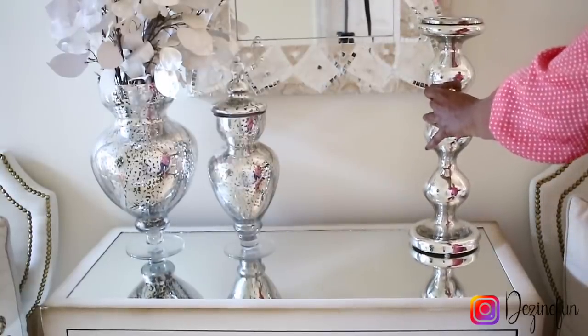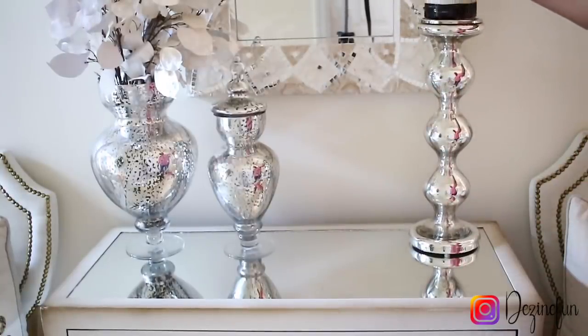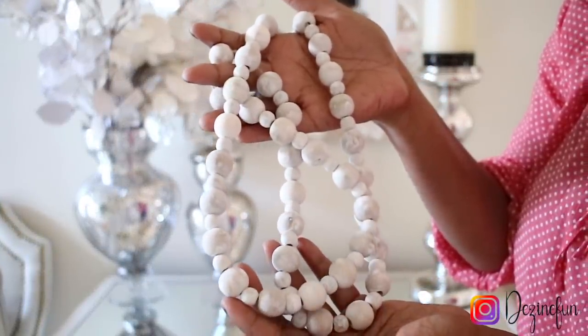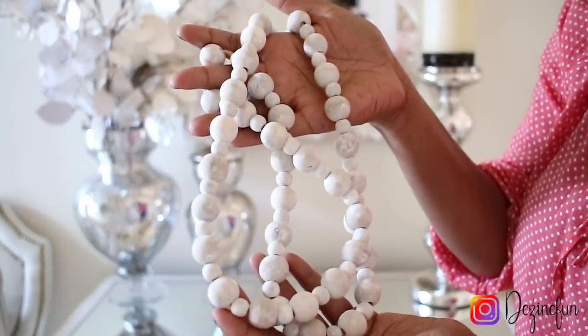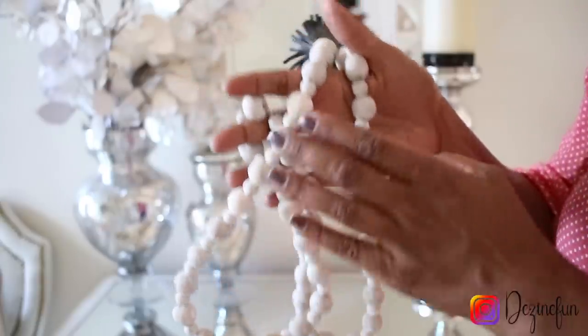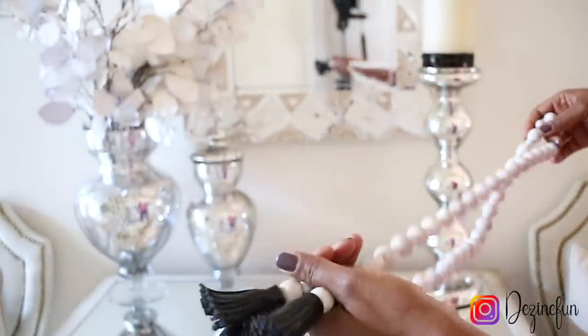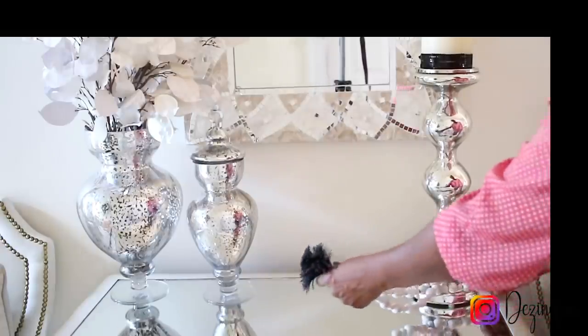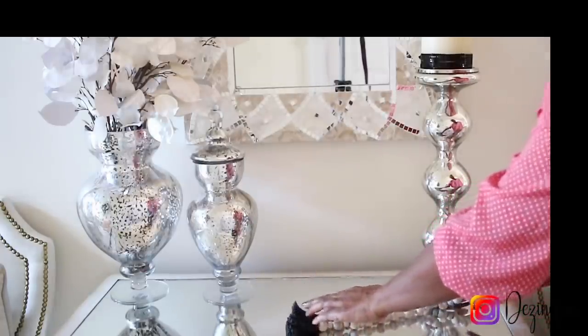This beautiful candle holder right here is from Home Goods. I'm going to incorporate these wooden beads that I got from Kirkland's like a year ago, and I'm just going to wrap them around the base of the candle holder. That's going to help to tone down the silver a little bit and also incorporate more black.